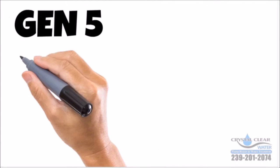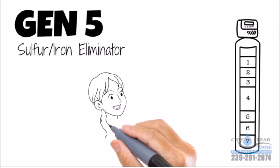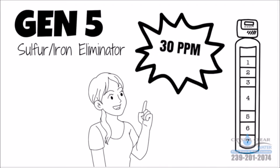You need the only Gen 5 Sulfur Iron Eliminator. This innovative and safe 7-stage filter will effectively remove that sulfur smell from your water, and unlike competitors, the Gen 5 can remove 30 parts per million of sulfur iron in your water.